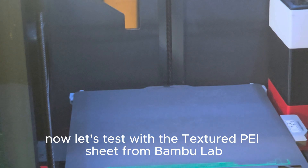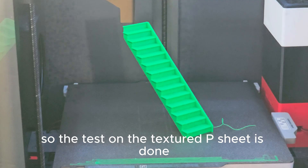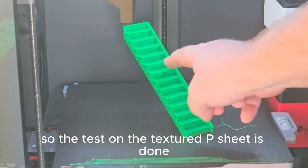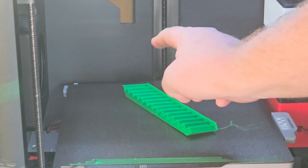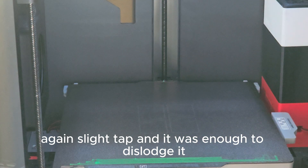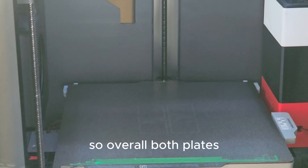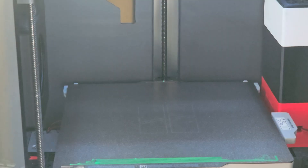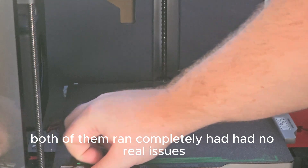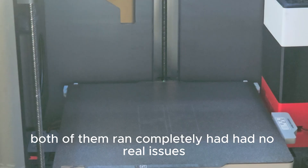Now let's test with the textured PEI sheet from Bambu Lab. The test on the textured PEI sheet is done — again, a slight tap was enough to dislodge it. Overall, both plates pretty much had the same amount of adhesion and both of them ran completely with no real issues.